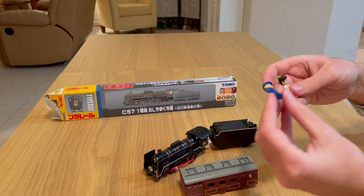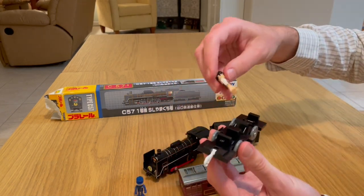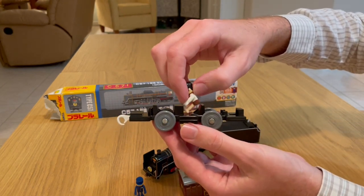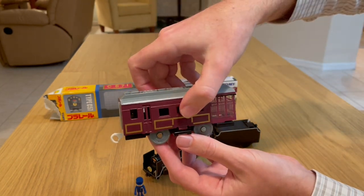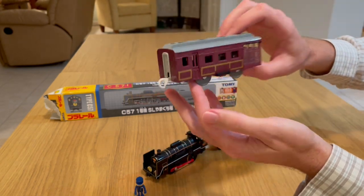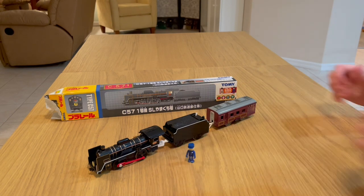It comes with two play people — or as you might know them, play kids. So you could have your play kids sitting inside of the car. Let me get them in the right position — tricky! Look at that — it goes right together, super smooth, super easy, and you have a passenger. All aboard!